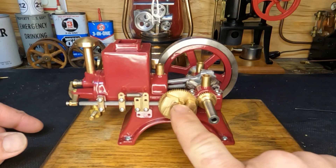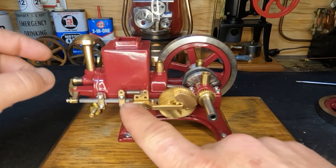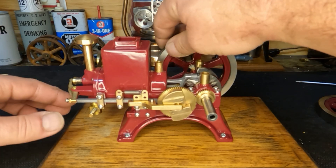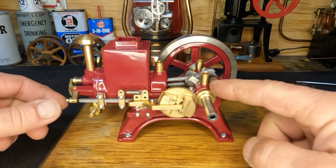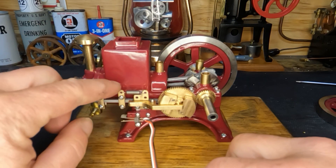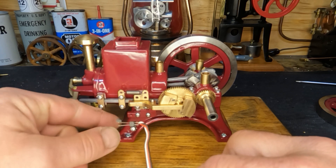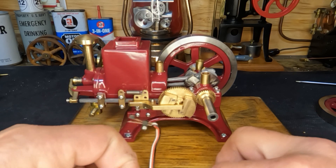Alright guys, we've got our lockout linkage put back together and I'm pretty sure it feels like it's in time. We may be off a bit but if it is, no big deal — we can get that sorted. Let's get our ignition circuit put back together. None of this here has moved — I did mark it and we left it where it was. If we need to adjust that, we can do that too. Let me get that put on.